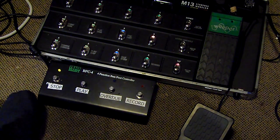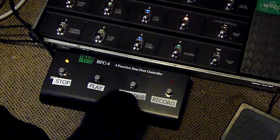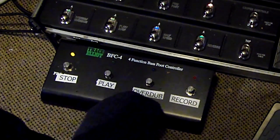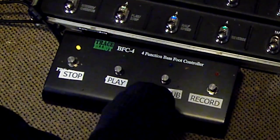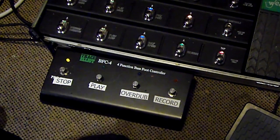I've recycled an old Trace foot controller and there's room for four switches. I've set them for stop, play, overdub, and record. We could add all the other features — half speed, reverse — if we had a longer pedal. The principle's the same.